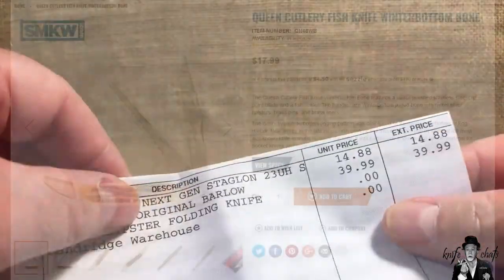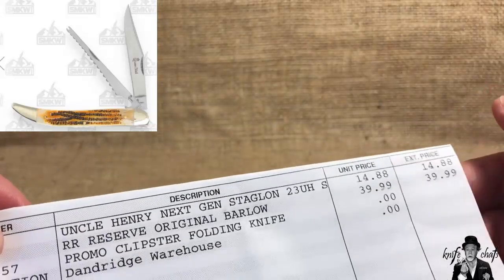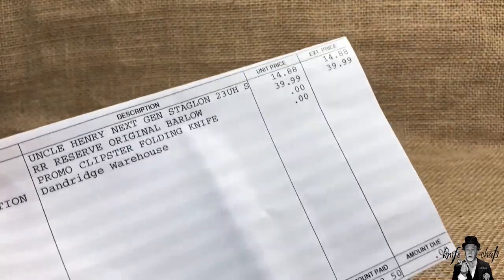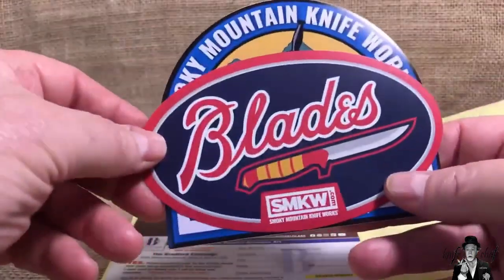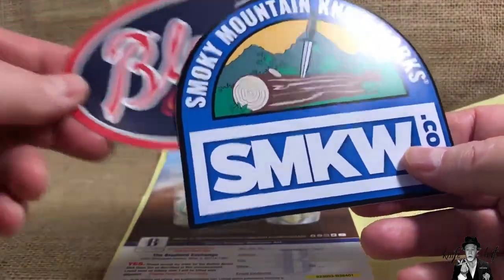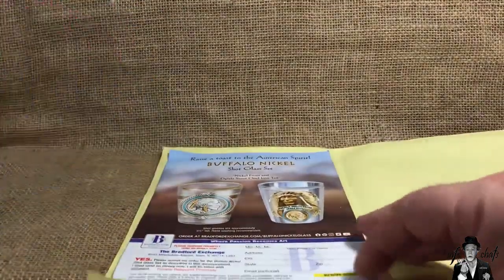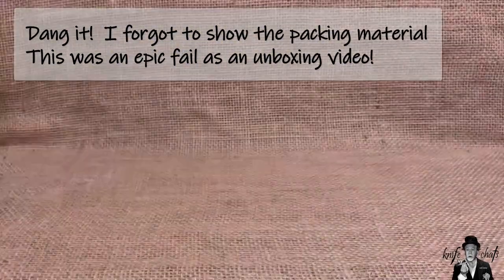Before we get to the main knives — I was originally going to pick up the Queen fish knife, but then I saw the Uncle Henry Next Gen Staglon for $14.88 so I grabbed it instead. I'm on a budget; I don't get these things for free. The other stuff that came with it: two stickers — the Blade sticker and a typical promo sticker. I could wallpaper my basement with all the stickers I've gotten from them, plus the usual advertisement stuff and the ever-popular return form.